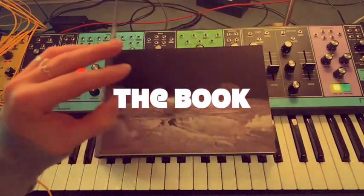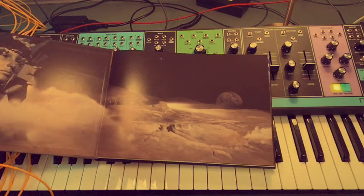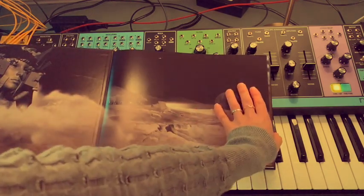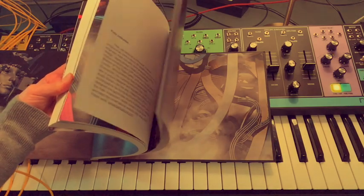This book was created as a friendly and inspiring introduction to the world of modular synthesis. It is based on the classes of the Modular Synthesis School, Modular Moon in Amsterdam.